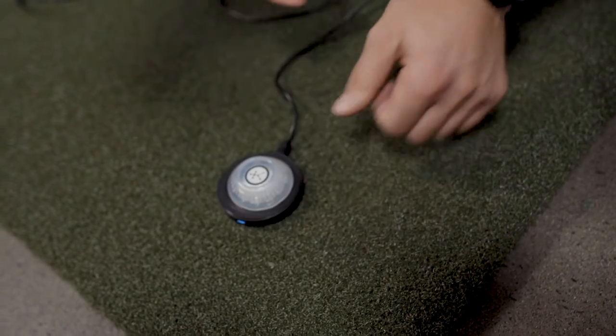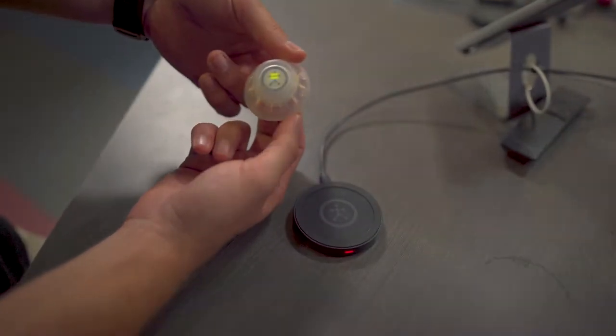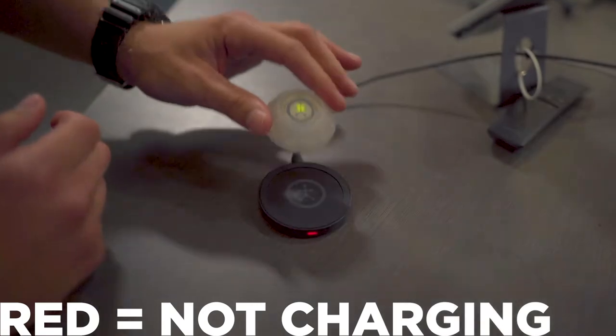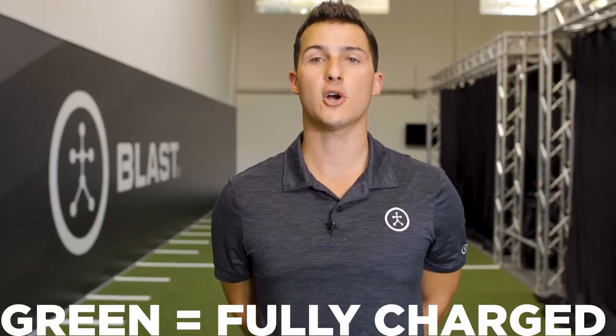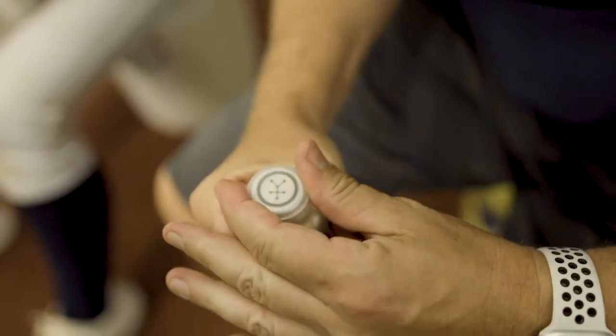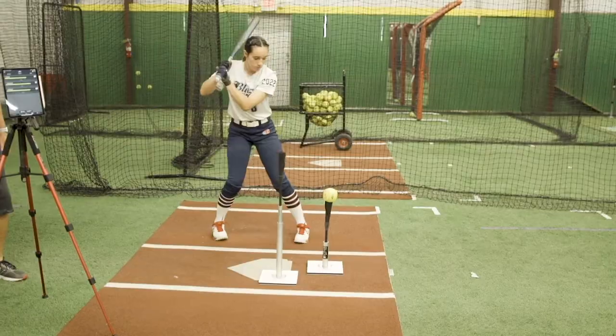Place the sensor serial number down on the charging station and you'll hear a beep indicating it's starting to charge. The color indications: red will be not charging, blue will be charging, and green means fully charged. It takes about an hour for a full charge, and a full charge on the battery is about eight hours of continuous usage for the sensor.